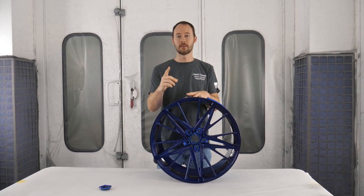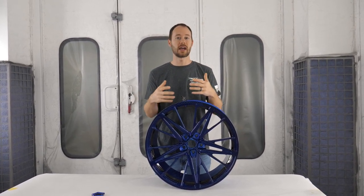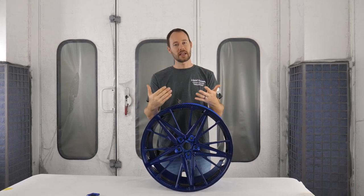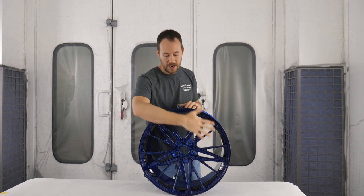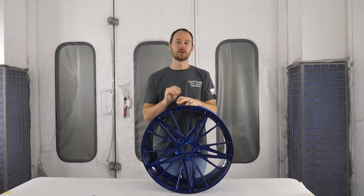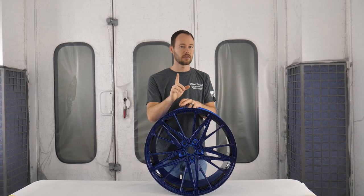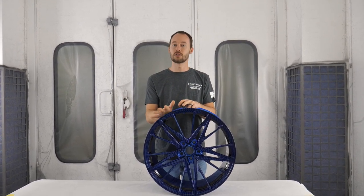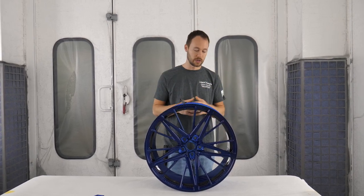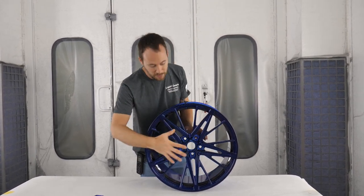Because this is already clear coated, we're mainly going to scuff the clear coat. That does two things. Number one, if you just finished a wheel and you've got a lot of orange peel or trash in it and you really want to get it super slick, you're going to take 800, 1000, 1200 grit and sand down all the areas that need to be redone - get all those little nibs, dirt, or trash out of the clear coat. Be very careful because you do not want to go through your clear.